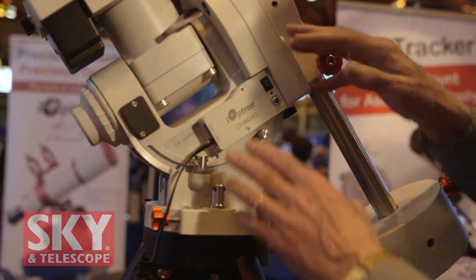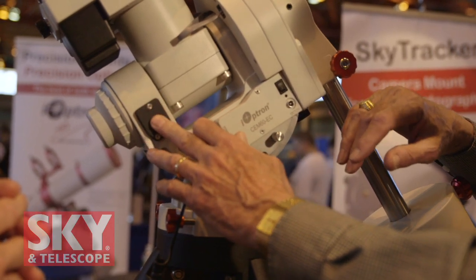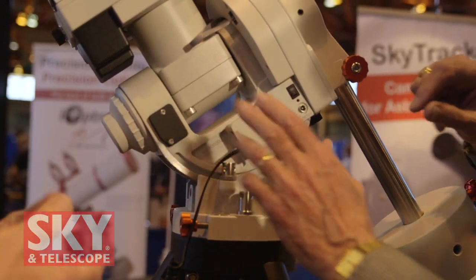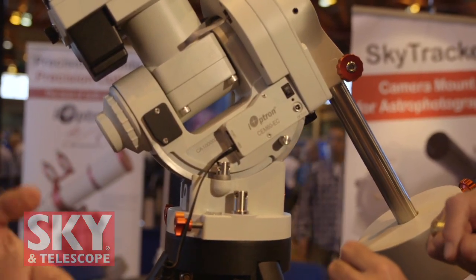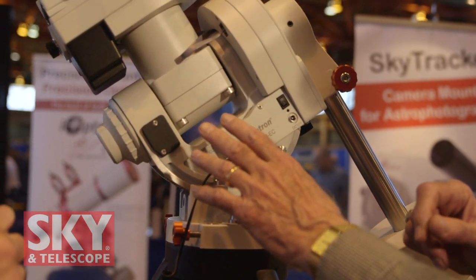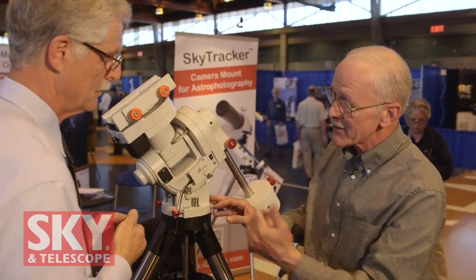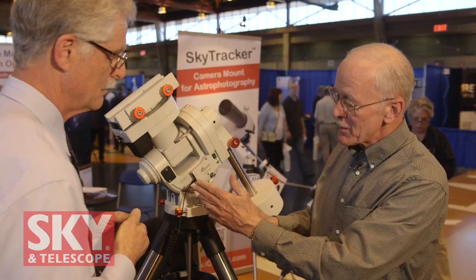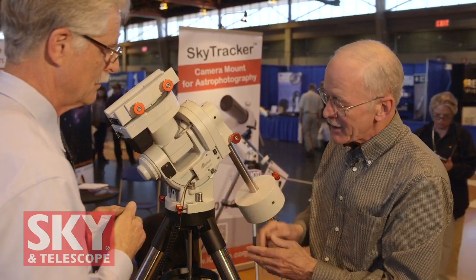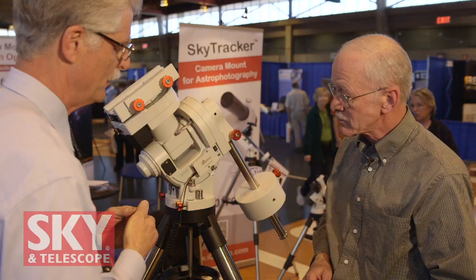The mount is entirely metal. The GPS is located on the clear side of the sky — it locks in very fast, even indoors, and under two minutes outside. The GPS provides the go-to system with date, time, and location — all set automatically. It transfers that information to the hand controller. So if you're using the mount today in New York and you're flying to California tomorrow, when you plug it in, the GPS is going to locate your current location, date, and time, and plug it all into the hand controller so you can be up and using it within a matter of seconds.